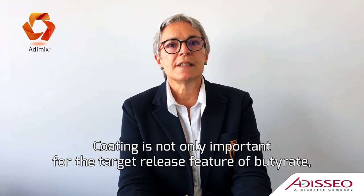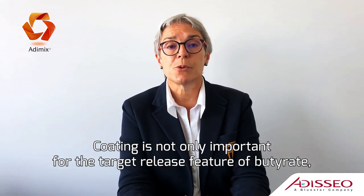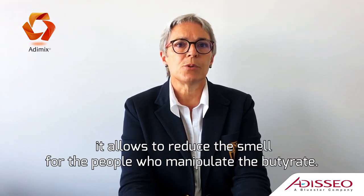A coating is not only important to target the release and delivery of butyrate — it also allows reducing the smell for people who manipulate the butyrate.